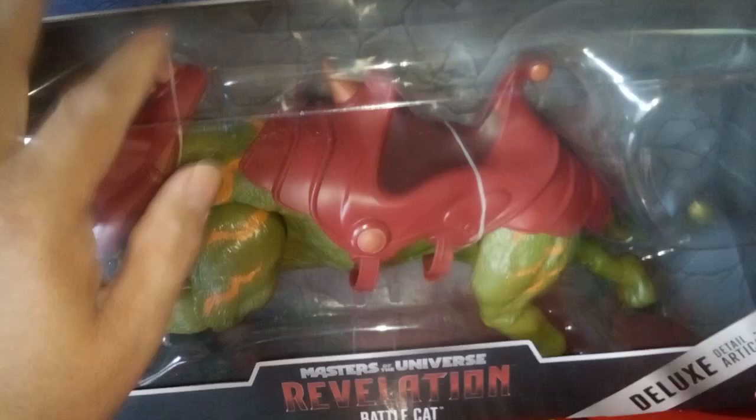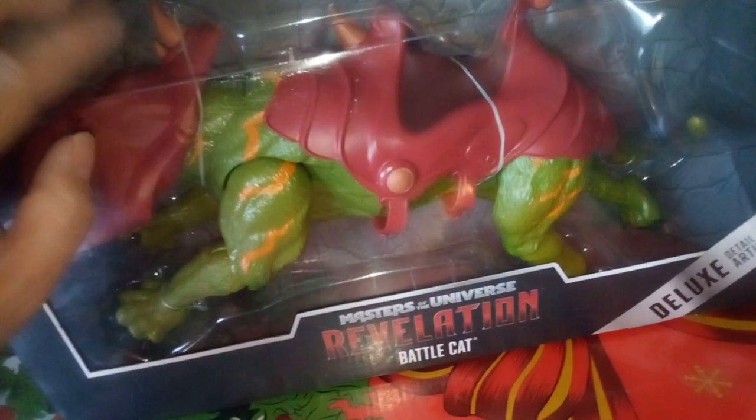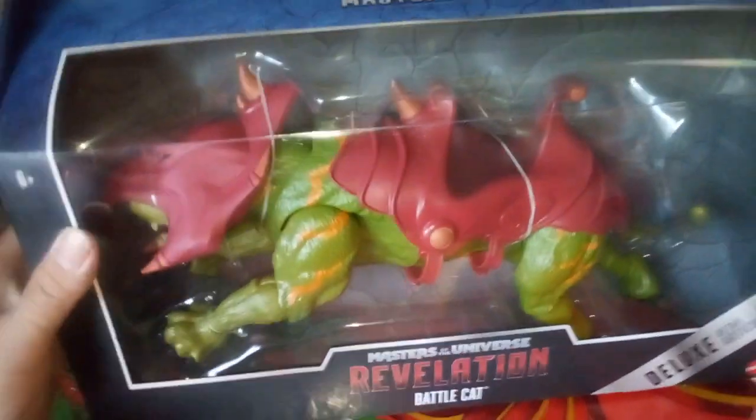We're gonna go ahead and take him out of the box. Oh, look at that - sounds like a drum. Drum roll, please. That was pretty cool.